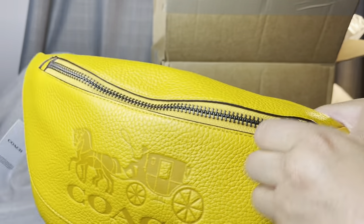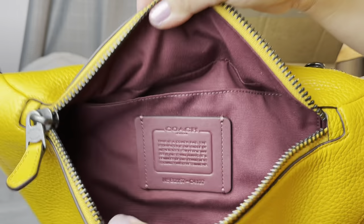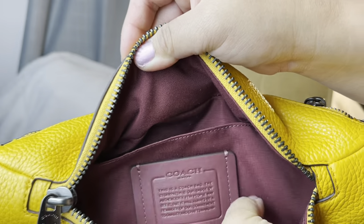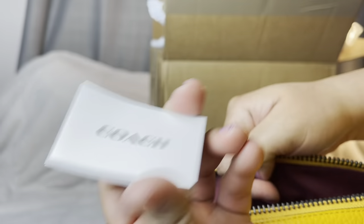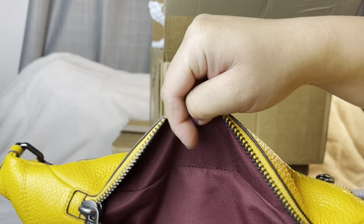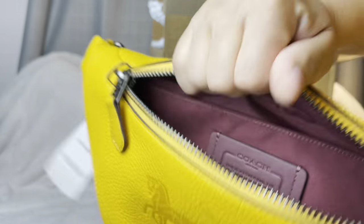Let's see what's inside. The interior is a burgundy color and you have the Coach logo there. There's a magnet closure and here's the care card. There's no zipper on this inner pocket — it's just a small pocket to put cards or receipts.